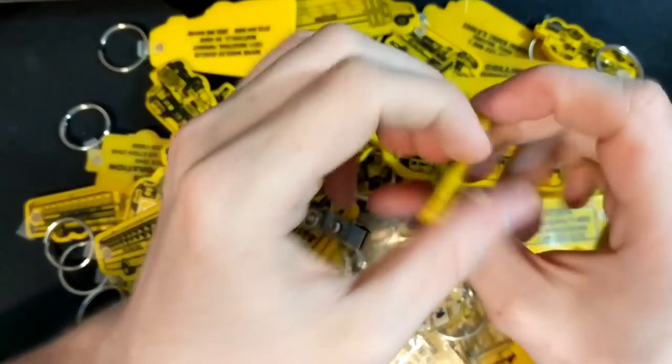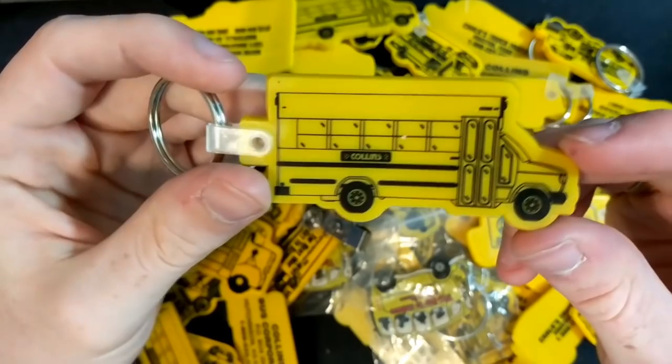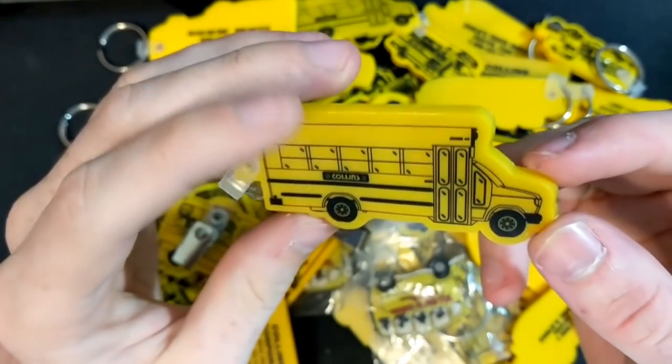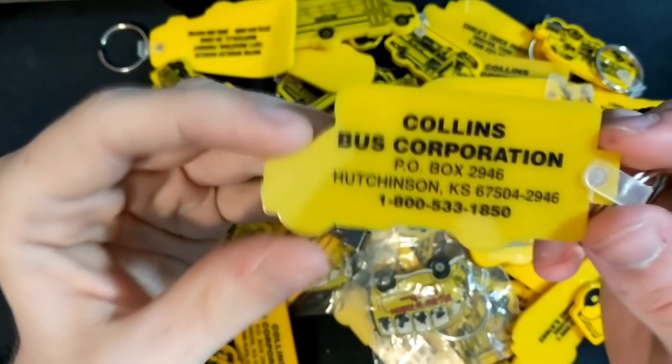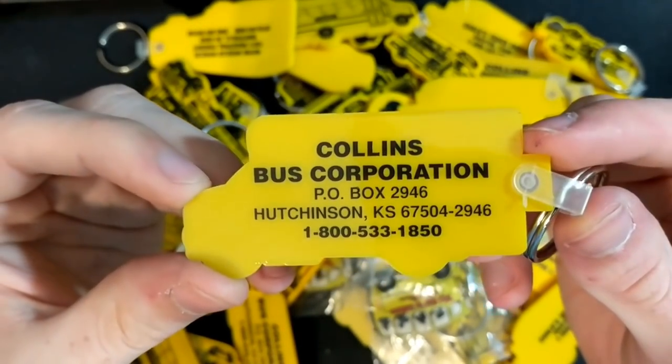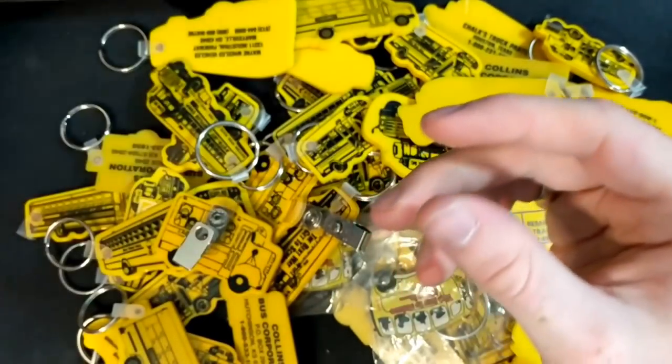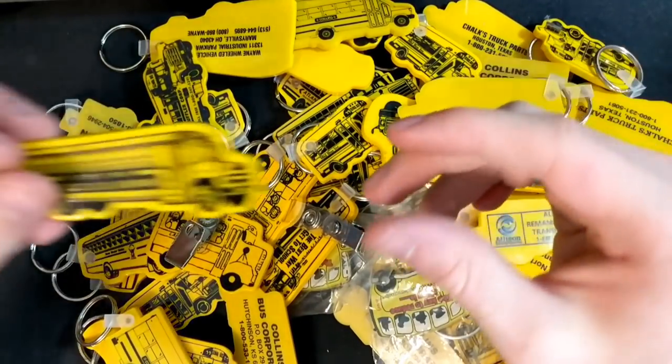Let's come over here — we've got a Collins one, and I had never seen any Type A keychains before. There are a good amount of Type A keychains in here. These are all Collins-branded, but a little Collins E350 or 450 or something.